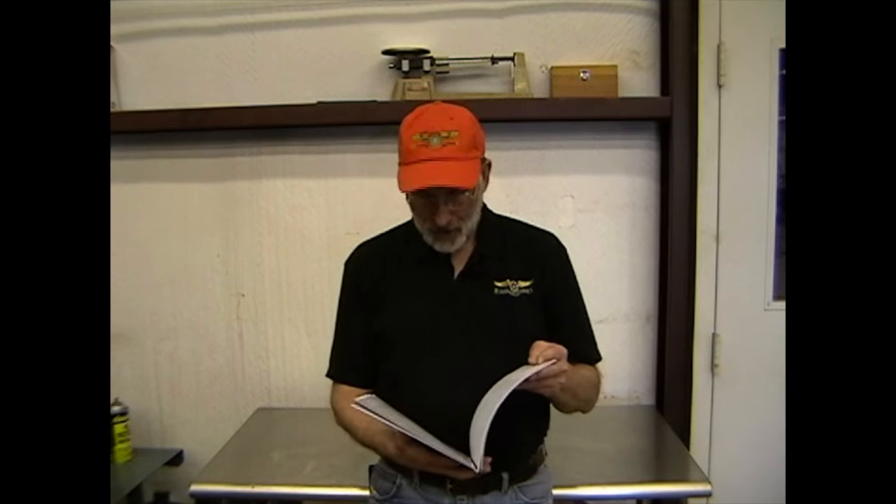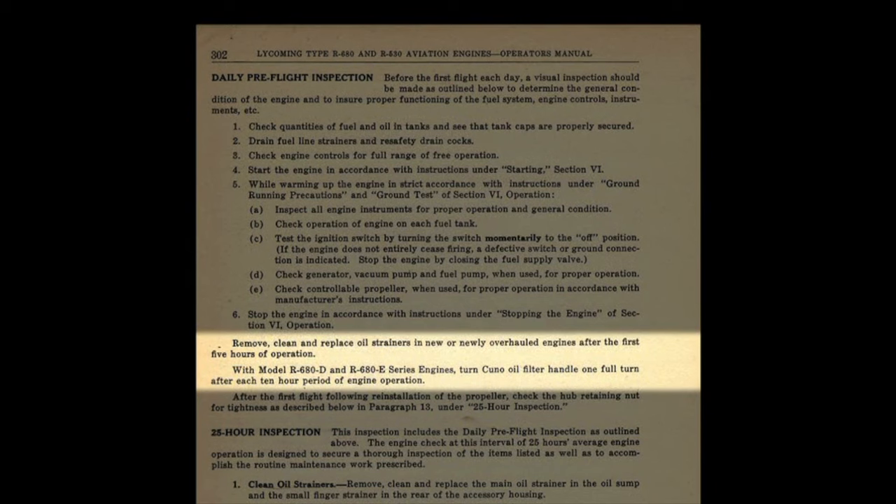Let's go back to page 302. I'm going to hit through some of these — I'm not going to read the entire section, but there are a few that are important that I'd like to touch on. At the very top of the page it talks about the daily pre-flight inspection. Under point number six, it says: remove, clean, and replace oil strainers in new or newly overhauled engines after the first five hours of operations.